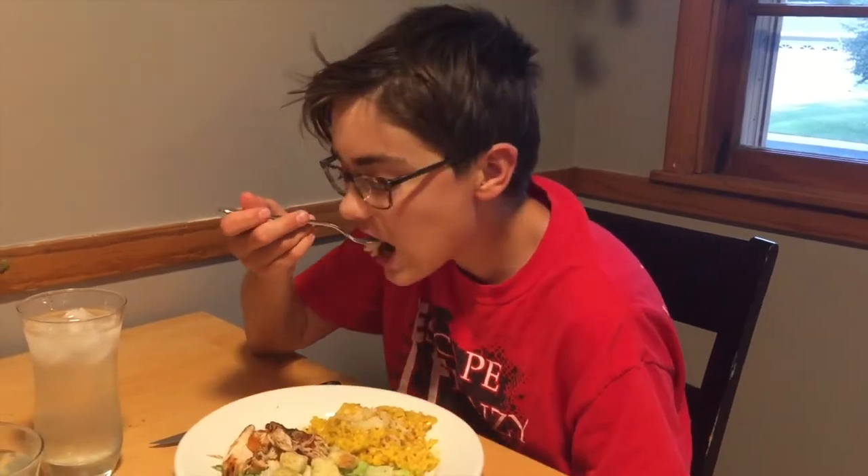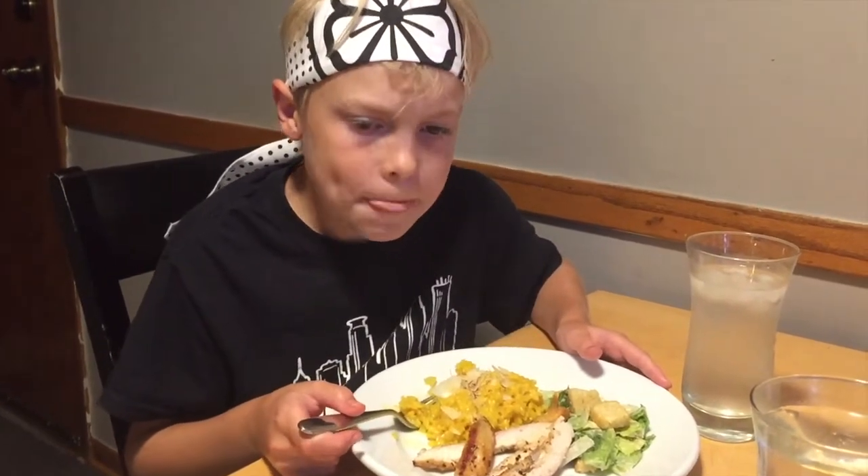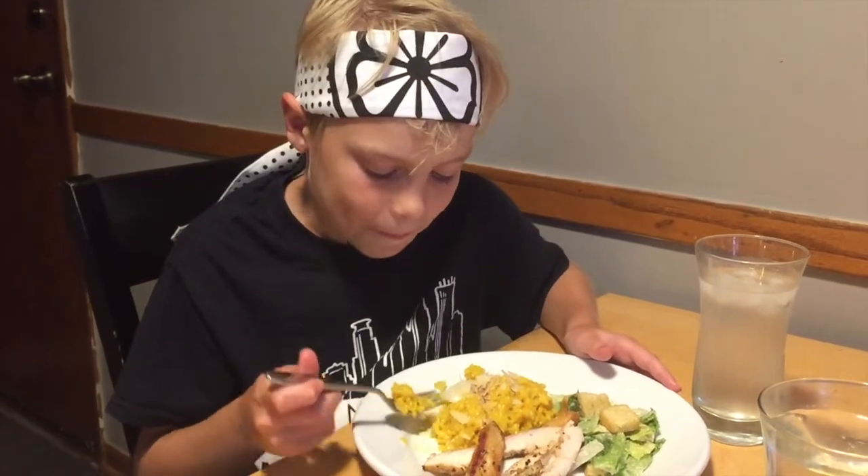Time for the taste test. You can definitely taste the saffron — it's delicious. That is very, very good. Risotto, Parmesan, and saffron from the Middle East. Risotto in eight minutes — can you beat that? Seriously. The saffron — great mystery ingredient, if I do say so myself.